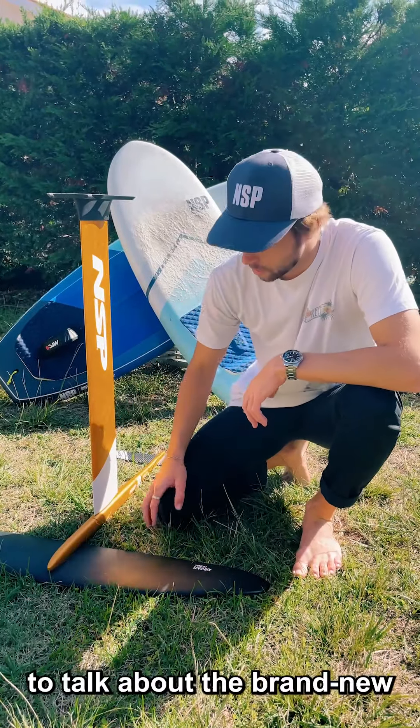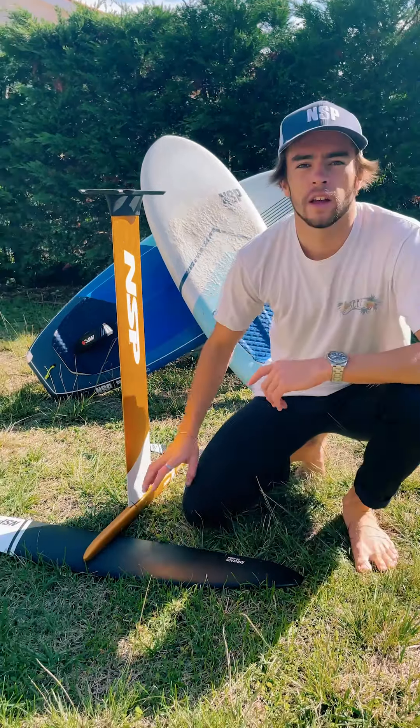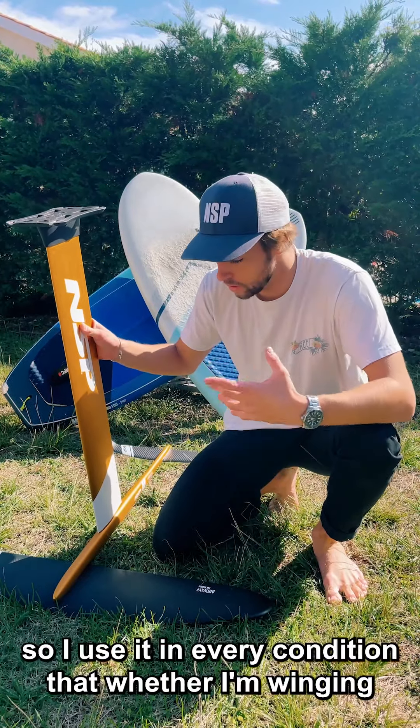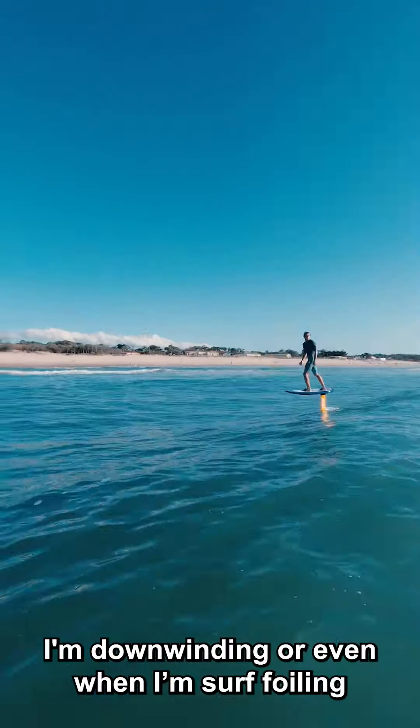Hey guys, we're here today to talk about the brand new 1250 high aspect foil from NSP. This foil is my go-to setup — I use it in every condition whether I'm winging, downwinding, or even surf foiling.